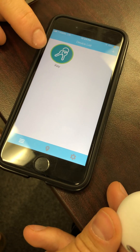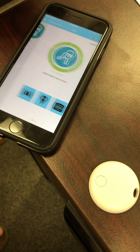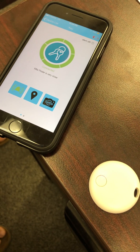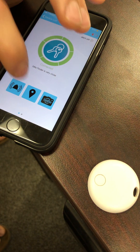Now your key finder is connected. If you want to find your key finder, just hit the alarm button and it'll set off an alarm. If you get disconnected, you can go into the map tab.